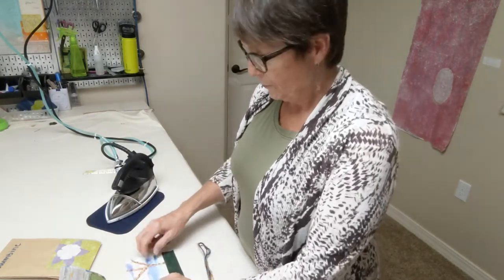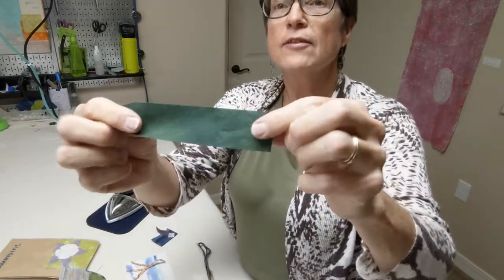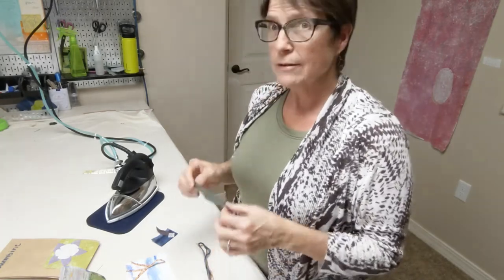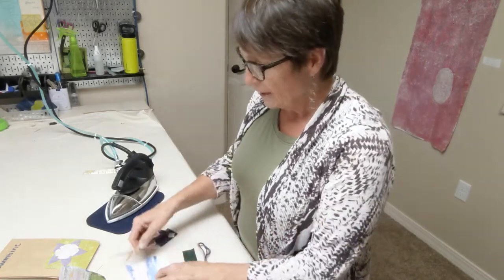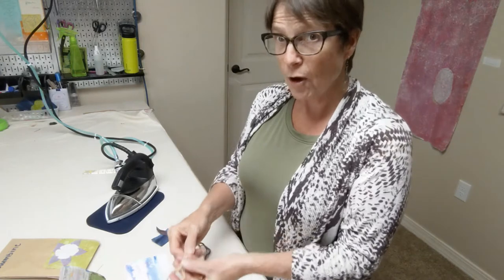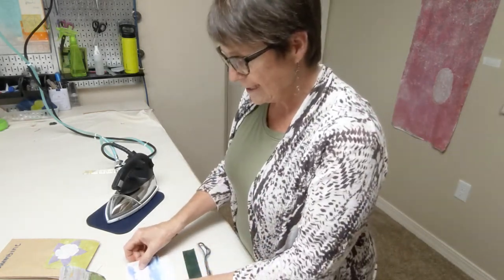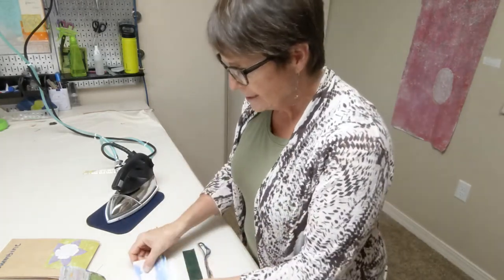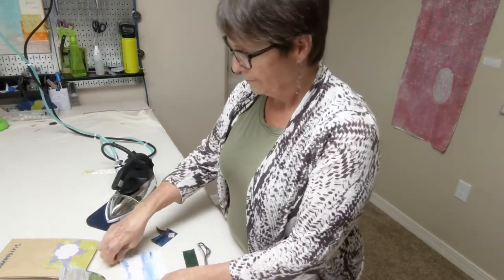I want to talk briefly about these pieces because on the back, you can see one side is shiny and the other side is not. The shiny side has a fusible web on it — it's a heat-activated fusible web, so you can easily keep your pieces down without having to use pins. It's very hard to hand stitch on something small with pins because you end up poking yourself. So be careful when you go to iron it down that the fusible web side is facing down, and your backing fabric is this little piece of flannel. Make sure your pieces don't hang over the edge or they will get on your ironing cover.